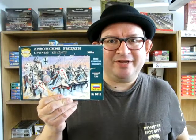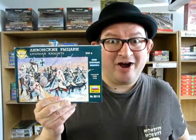Zevsta's Livonian Knights coming up next on Monster Hobbies — What's in the box?